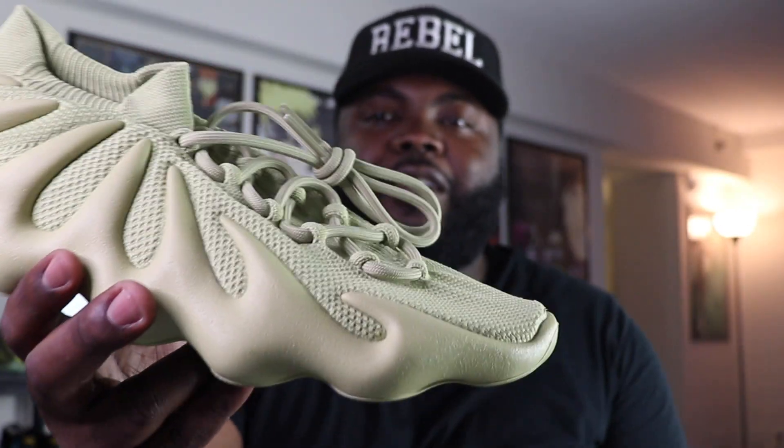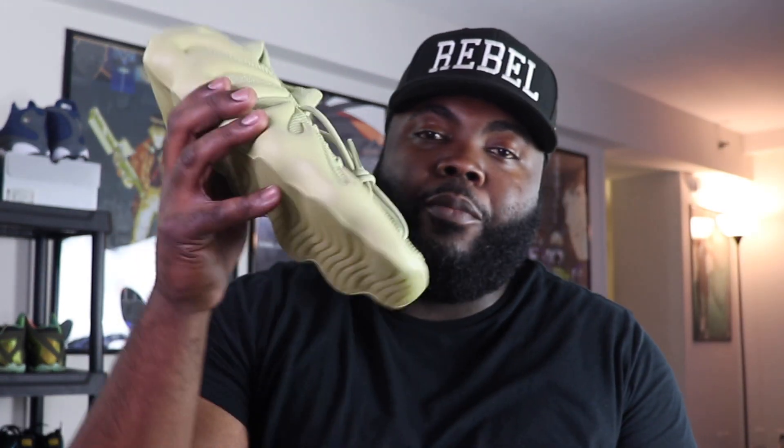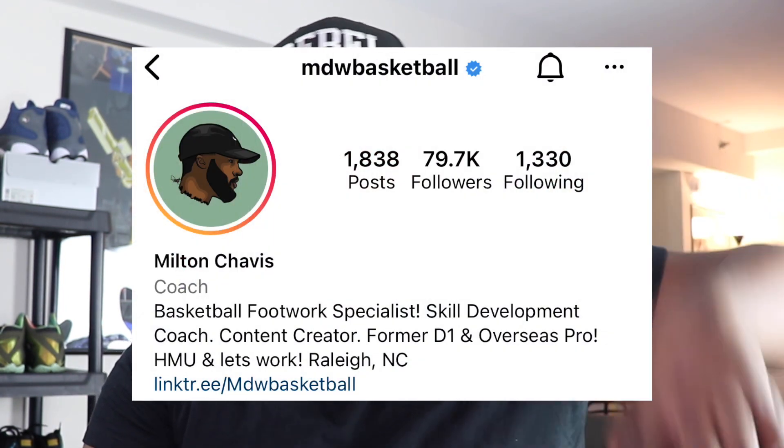With regards to the Resin — this colorway isn't really a shoe for me. It's like that dark green olive type of look to it, man. It's a really clean shoe, but for me it's just not something I could see myself wearing. So this pair is actually going to one of my brothers from another mother, his name is Milton Chavis. His IG is MDW Basketball — he's literally taking over the web right now with his Travel or Not series, breaking down the rules of the game from the professional level all the way down to the amateur level. Knowing how his style is, he's gonna crush these.